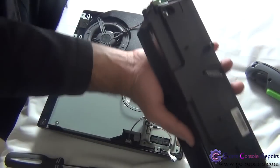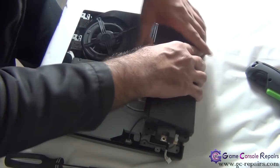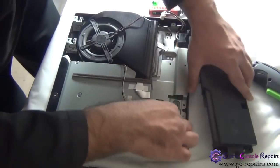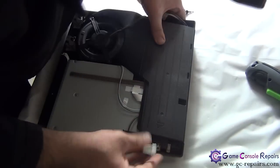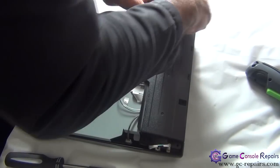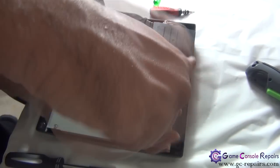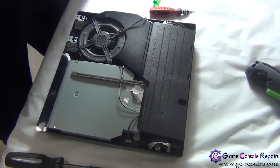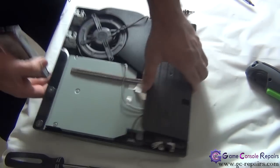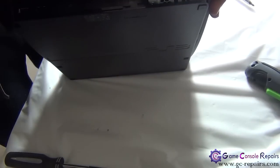Let's place your power supply. Simply align these two metal bars with these two holes. Then place the cables and place the two screws. Place the cables and place the two screws. Then simply slide it in.